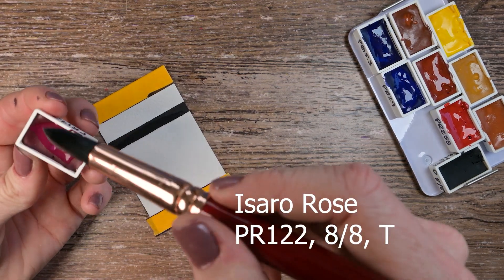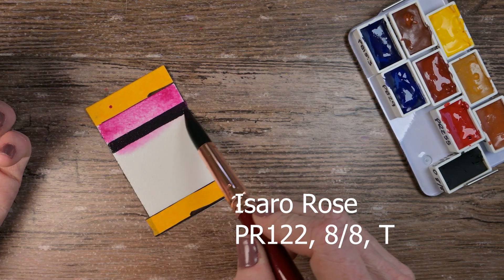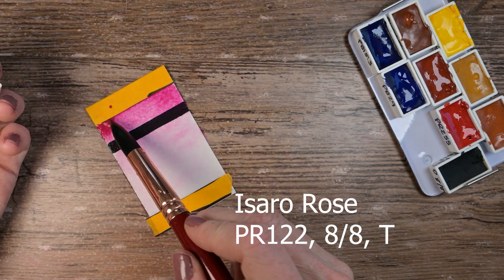This next one is the Isaro Rose. It's a PR122. Absolutely beautiful, bright, rosy color. Love it. And if the lightfast rating of eight out of eight is true, that'll make it even better. So we'll have to put these in the window as soon as we can and start the tests on them. It is fully transparent.